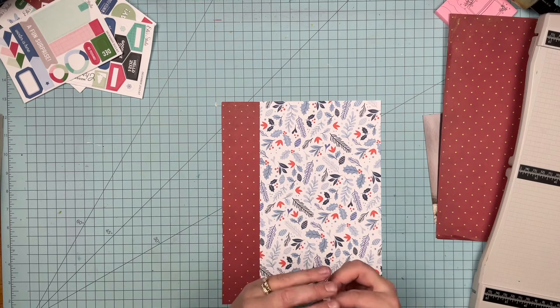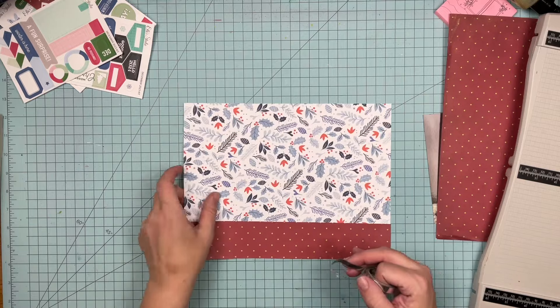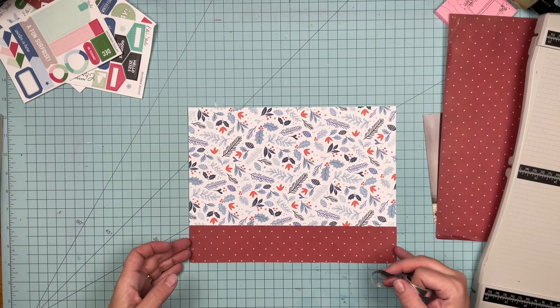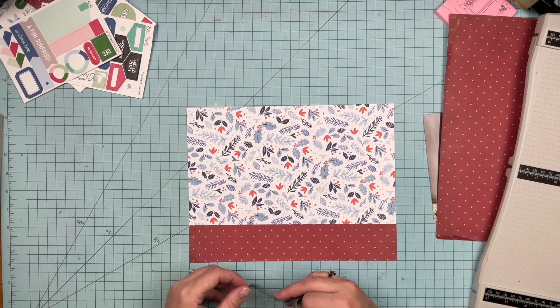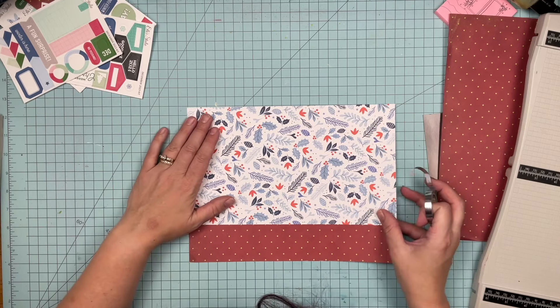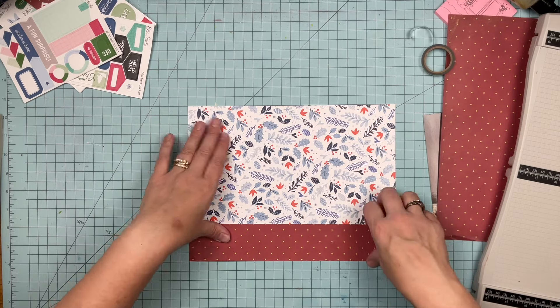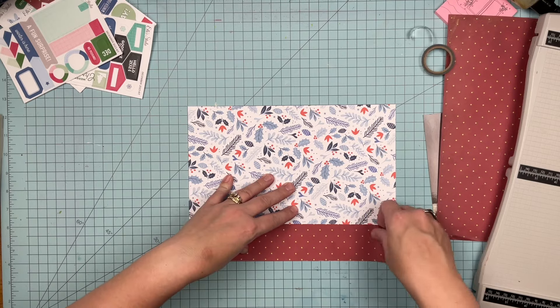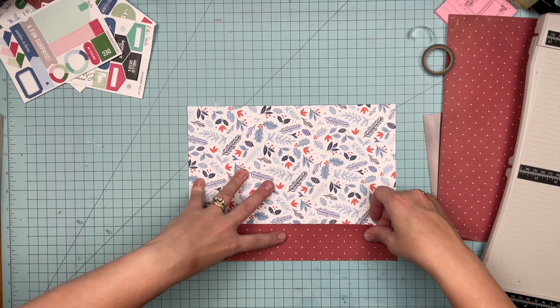I'm feeling a little silvery, so I'm going to use my silver tape. I'm also feeling a little crooked, apparently. Let me straighten that out a little bit.